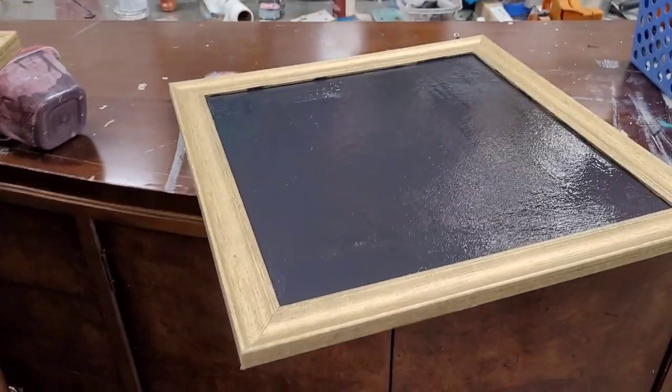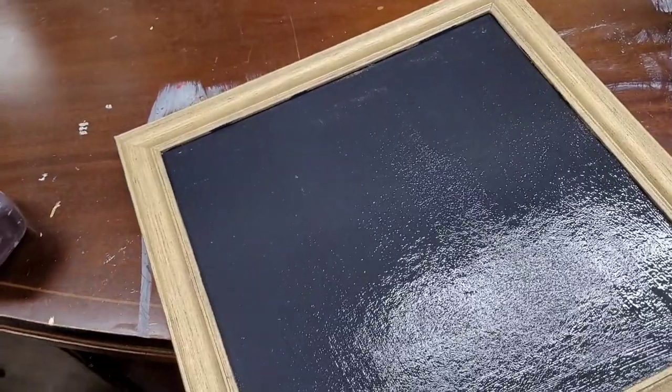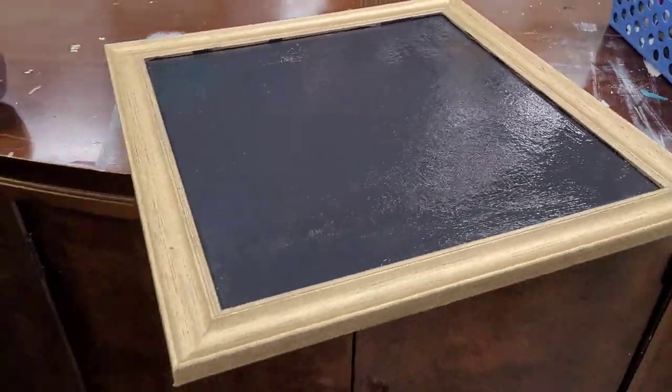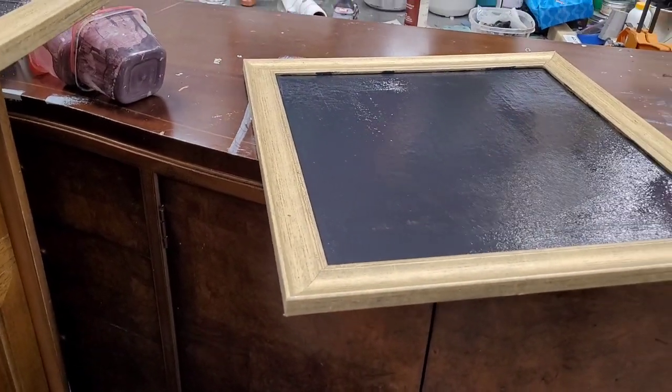Here is where I am at the end — one coat of my Rethink Junk gave me good enough coverage that I can put my paper over the top of this. I'm going to let my paint go ahead and dry for a little bit.